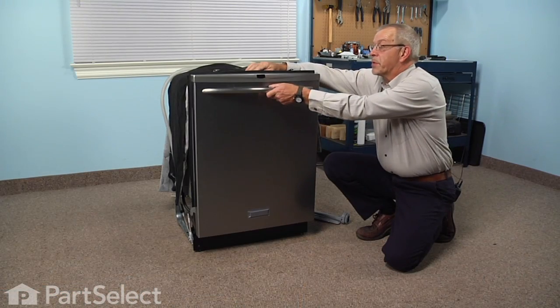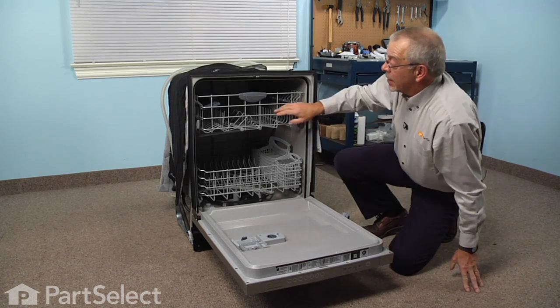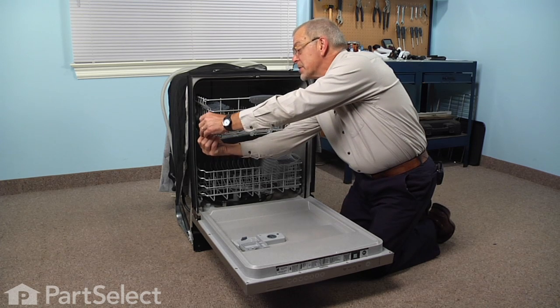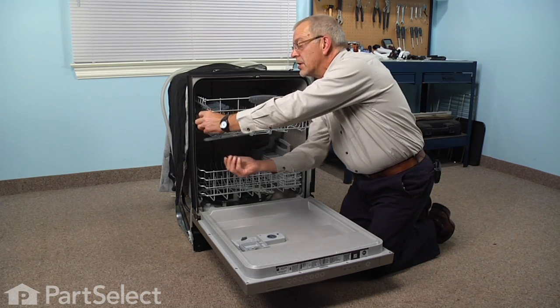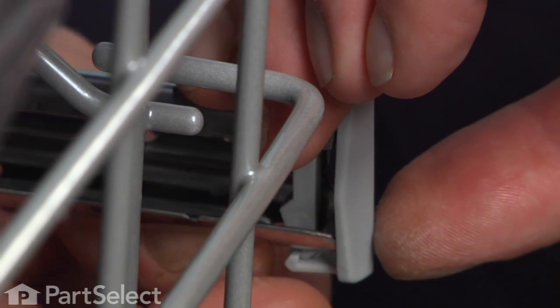The first step is to open the dishwasher. Next we're going to remove the upper rack, and to do so we need to remove the rack stops. We'll just pull down on that locking tab on the bottom, unlatch it, lift the rack stop out — the same for both sides.